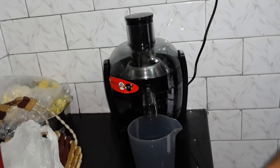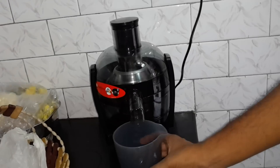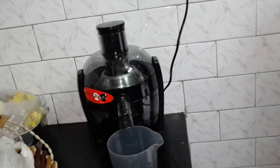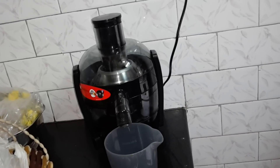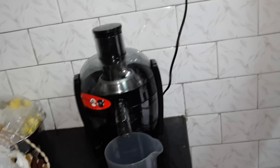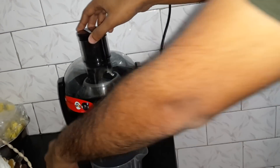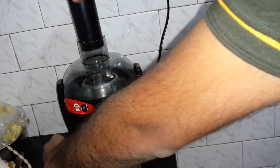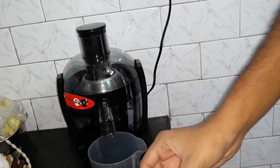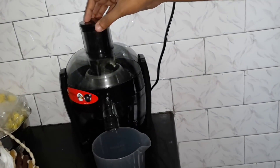Here are our apples. Today we are going to get the juice from the juicer — Philips HR1832, slash double zero. You can get it online or from your nearby electronics store. This is our juicer. I am giving you a demo of how you can get the juice from the juicer, so we are going to start.